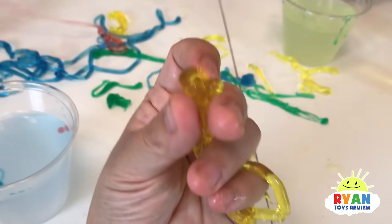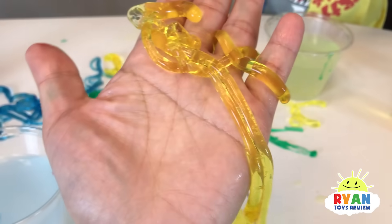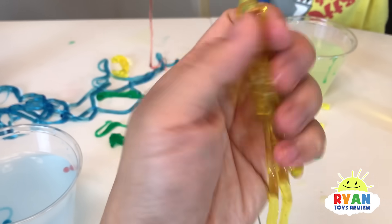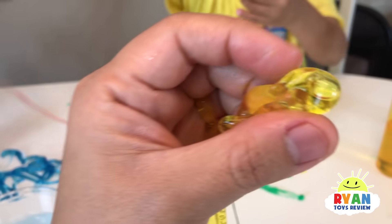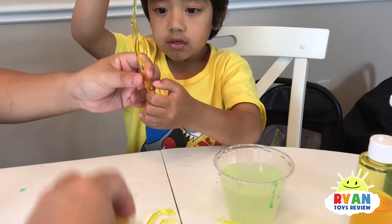So again, these are not food. Do not put this in your mouth and eat it. They're so squishy. They feel squishy. They feel like they have air inside. Yours doesn't have air inside — he made it pretty thick, that's why.